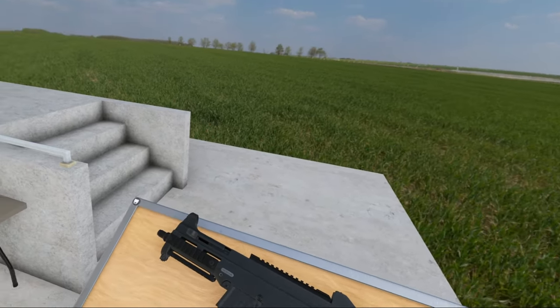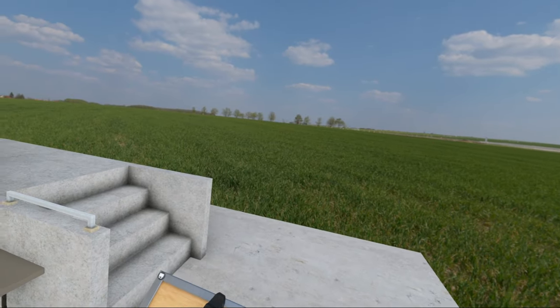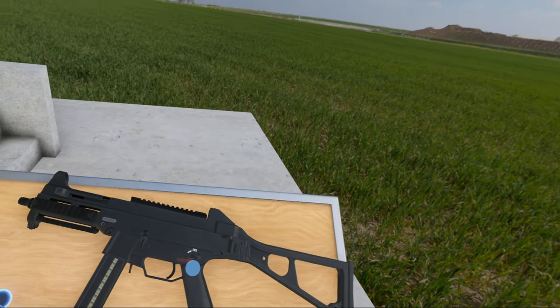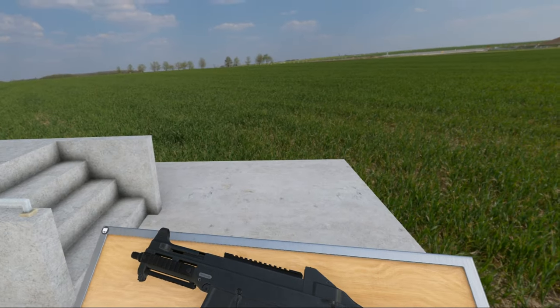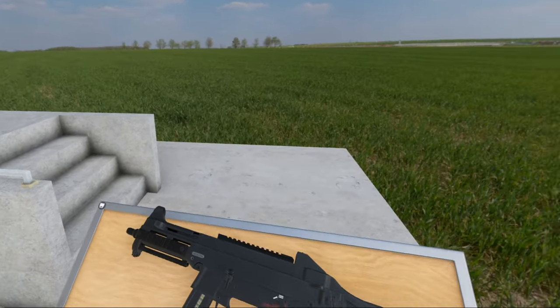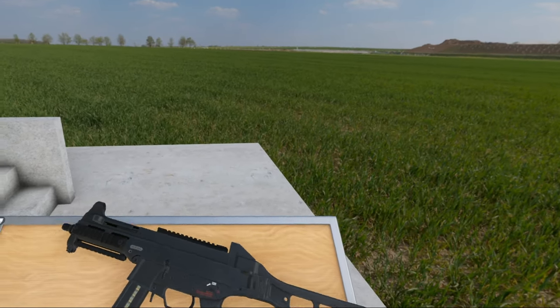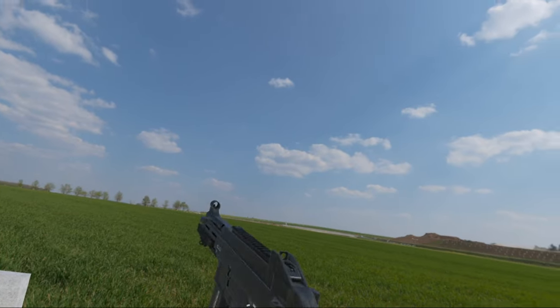The UMP — which stands for Universelle Maschinenpistole, or Universal Submachine Gun — didn't really sell well. It was intended to replace the MP5, but even today, the MP5 sells more. And I'm gonna be honest, I agree — this thing is a bit too blocky. I don't really like it. But it is a fine gun.